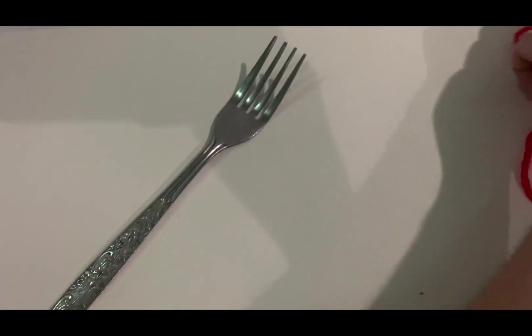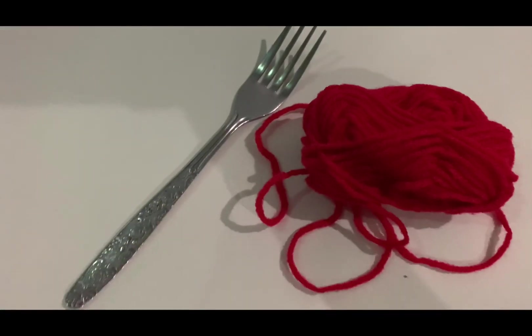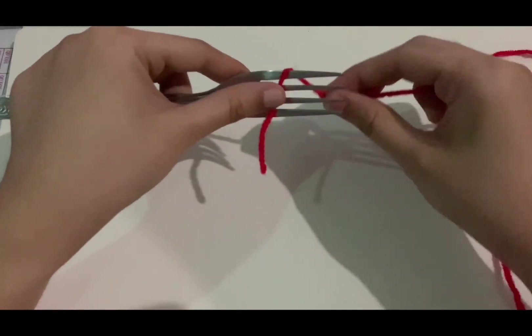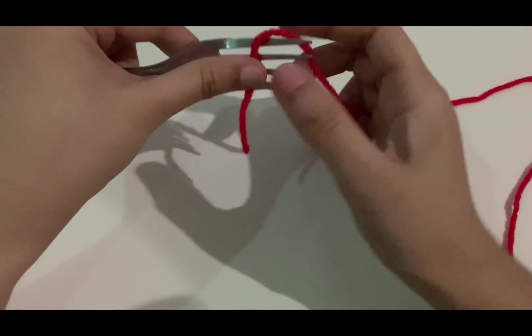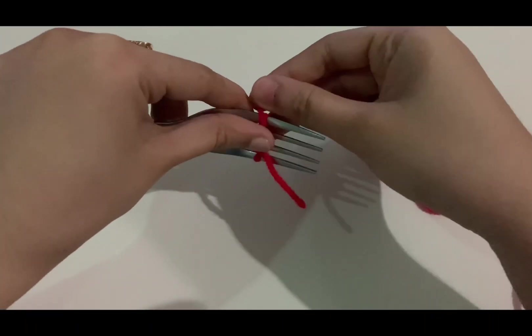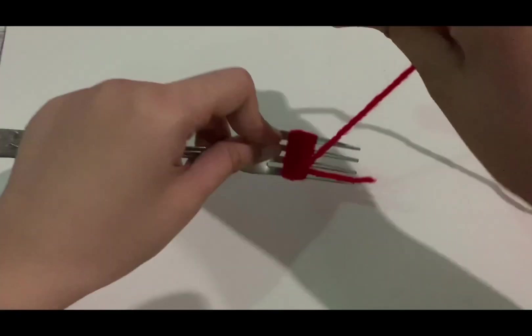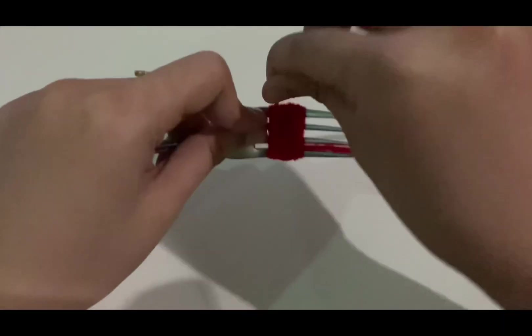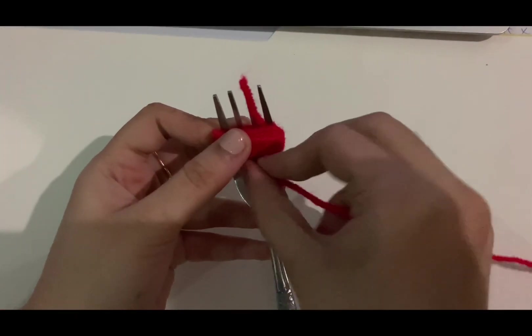This time I'm going to make protons and neutrons made out of yarn. For my protons, I use red colored yarn. Watch closely on my tutorial on how I make a small ball made out of yarn. Just continue spinning until you get the amount that you want, and make sure that the yarn on your fork is tightened.